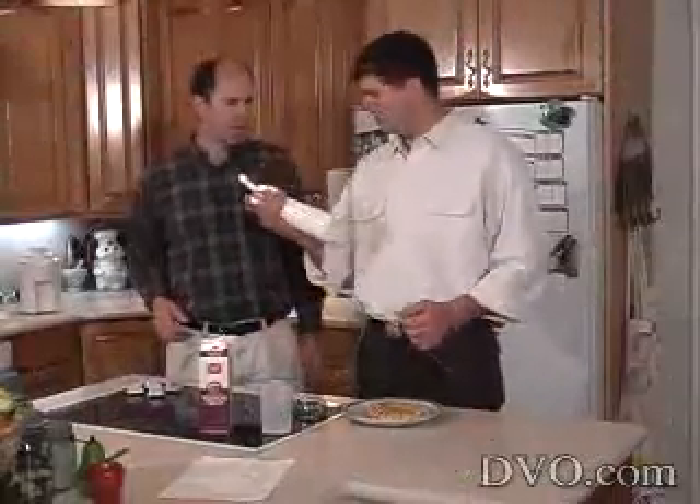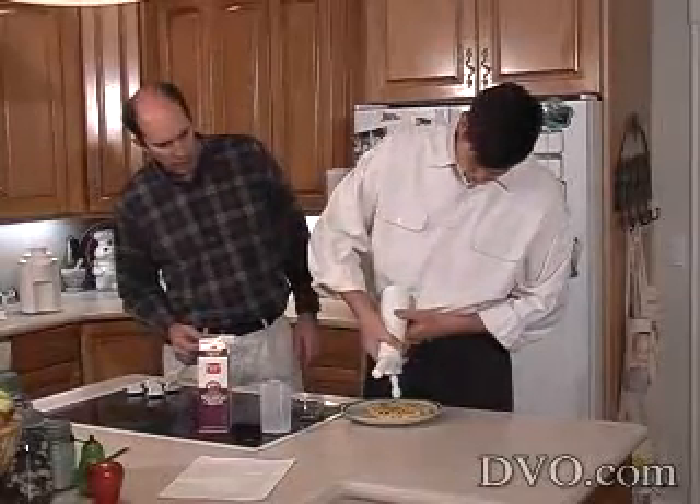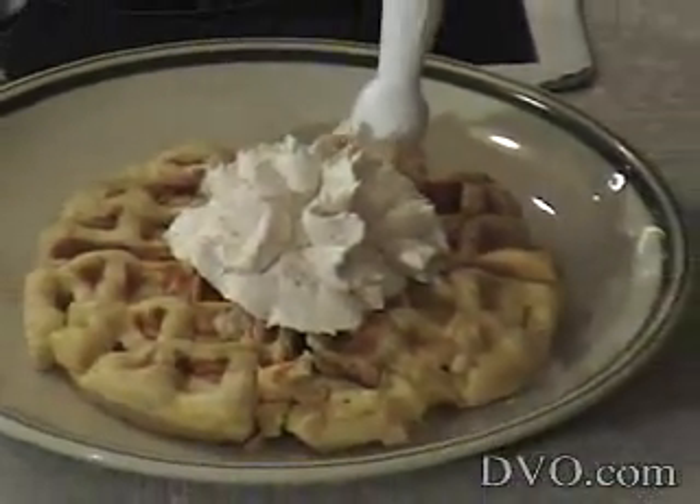Shake it a couple of times. Then tip it upside down, hold it close to the waffle, and squeeze gently. There you go — nice, very nice.